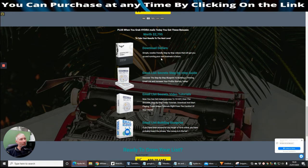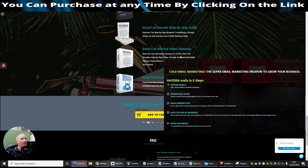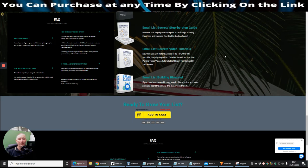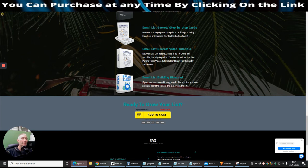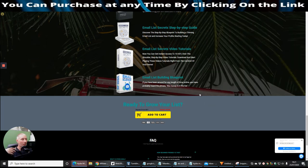Your first bonus is 'Download Dollars' — simple, newbie-friendly step-by-step videos to get you up and running with your own business in hours. Next is 'Email List Secrets' — a step-by-step guide and blueprint to building a thriving email list and increasing your profits starting today. There's also the Email List Secrets video tutorials — 10 hot over-the-shoulder step-by-step videos you can go through at your own pace. Incidentally, on my free training I also have loads of tutorial videos and a free membership — lifetime access, no charge.